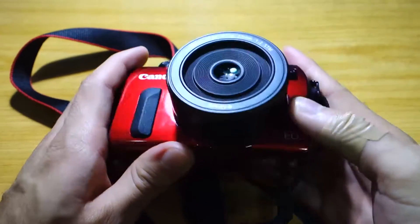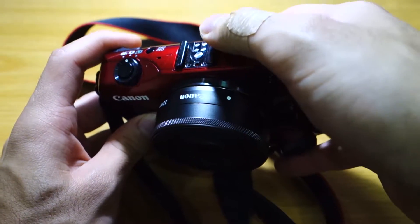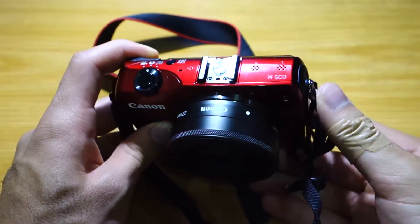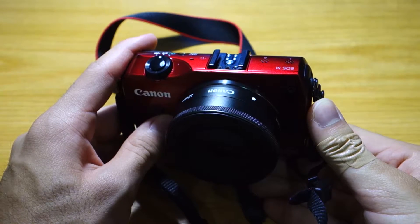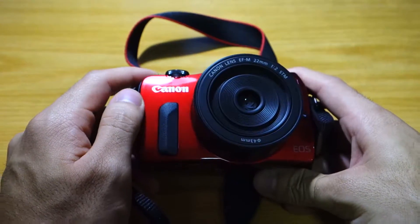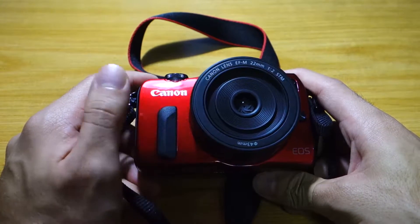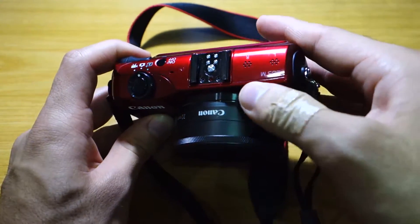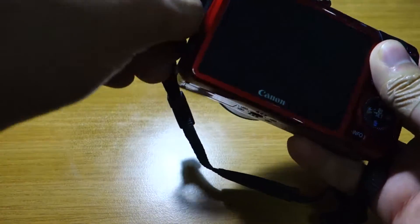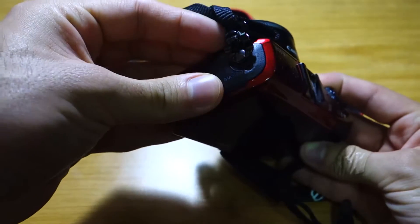It's got this flashy red color and it comes in other colors as well. It's got a hot shoe mount on top, so you can actually add an external flash. Unfortunately, it doesn't include a built-in flash, which is one of the downsides of this camera. So you've got to rely on the high ISO, which I'll be talking about later, and of course the lens. It's also got two internal stereo microphones and a microphone slot where you can add an external microphone.